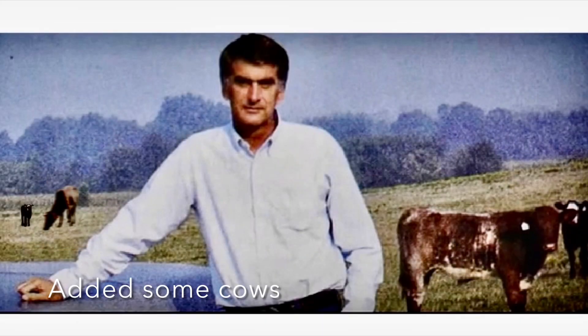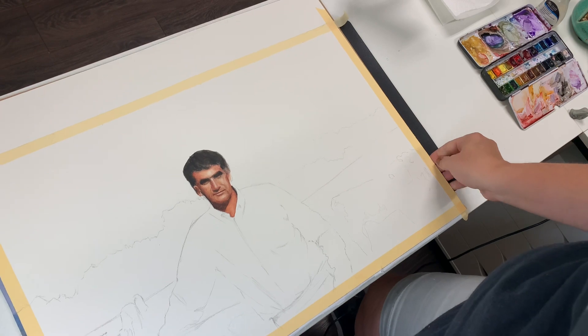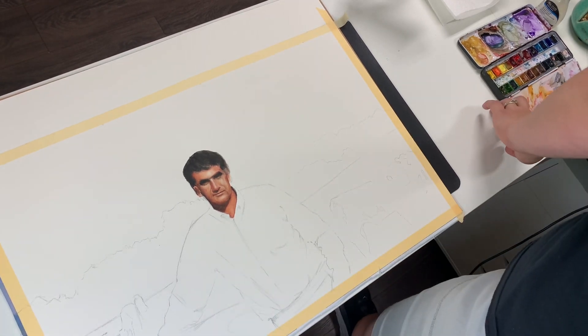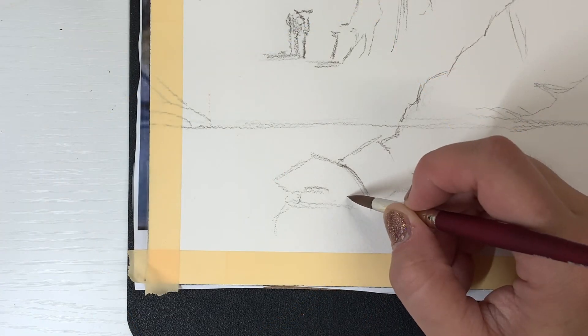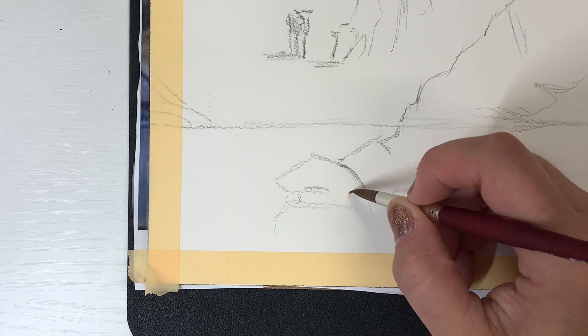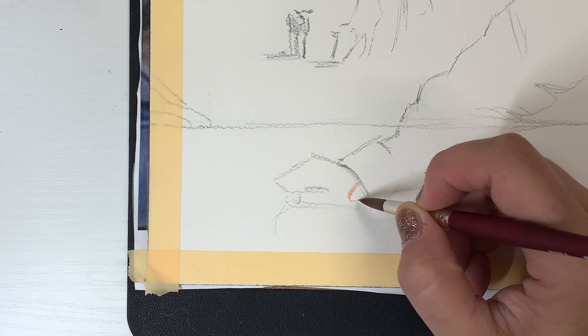I did add some cows for visual balance, and the client said that would be great, so I got the green light for that. I've already painted his face, honestly, because I was so scared I would mess it up. Because I'm new to watercolor — I've only been working with it a few years — and I'm learning a lot. I've had to start over on paintings because I've just taken them too far.